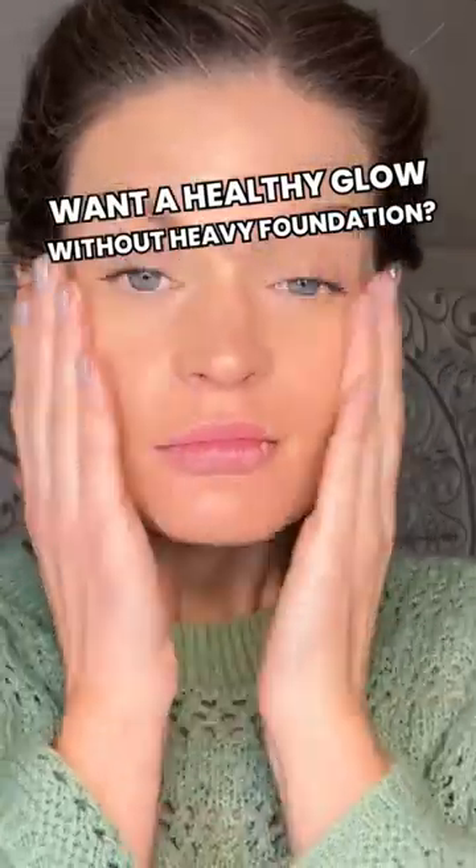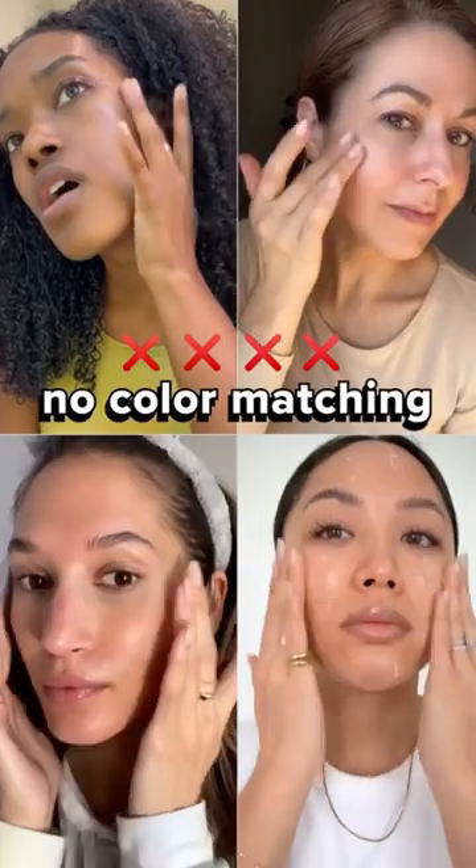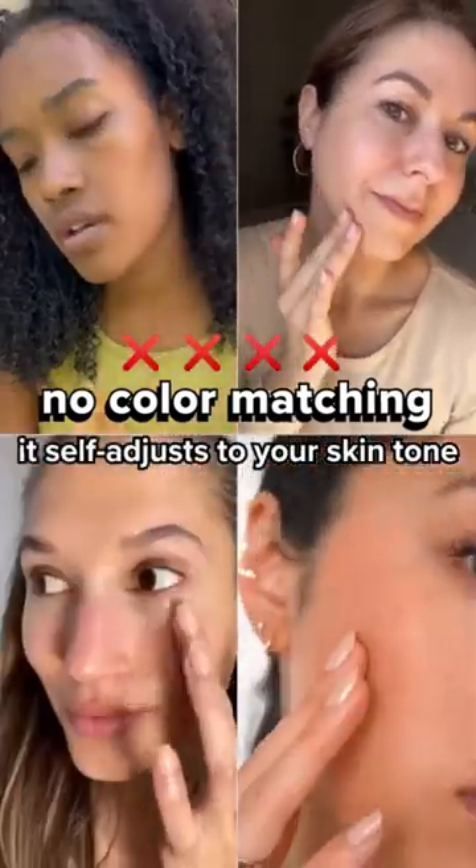If you are looking for a healthy glow without a heavy foundation, let me show you how. This is Dermatology's Universal Tinted Moisturizer. And because the shade is universal, there's no need for any color matching — it will self-adjust to your unique skin tone.